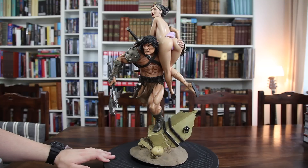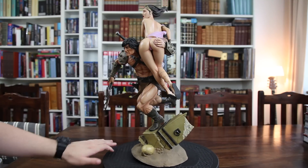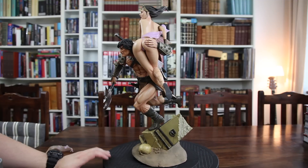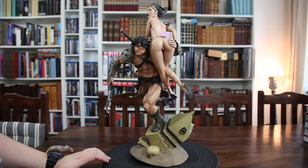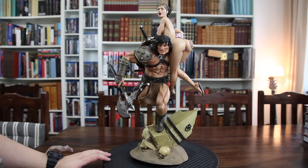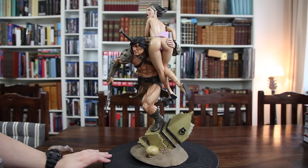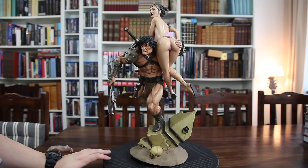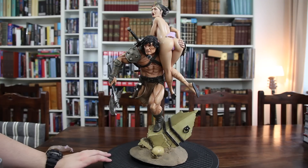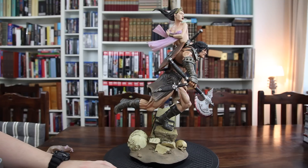I really love the look of Conan here, but also the fact that we have this beautiful woman on his shoulder. It's a perfect display. As I said, this is a diorama, which means it's not a premium format — not a maquette or comiquette. The reason it's a diorama, I think, is that this is more than just a statue. This is a display — it gives you a sense of atmosphere, a setting or a scene from a story.